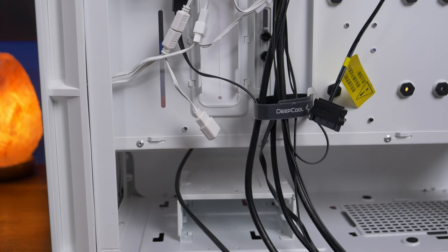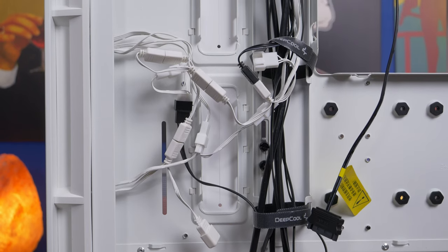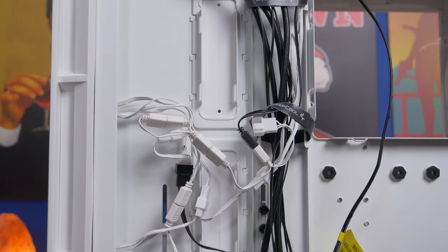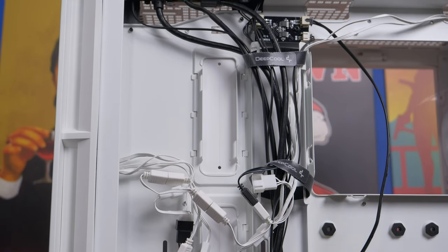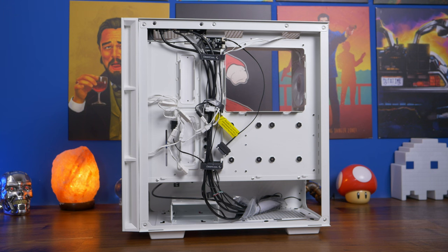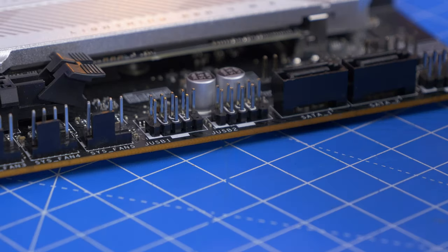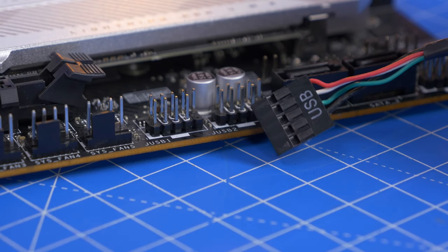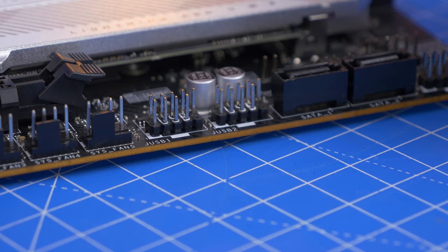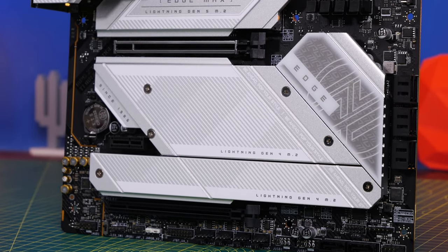The RGB and fan power connections are daisy chained — RGB connectors loop together into one controller connection, and all four fans connect into one control cable to the motherboard. Worth noting: you wouldn't normally want more than two fans per system fan header. The digital display at the bottom connects separately via a USB cable running to the bottom middle of the motherboard. I had an issue with a loose cable on mine, but hopefully yours will be fine.